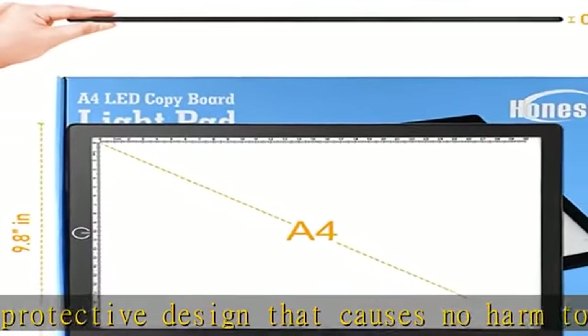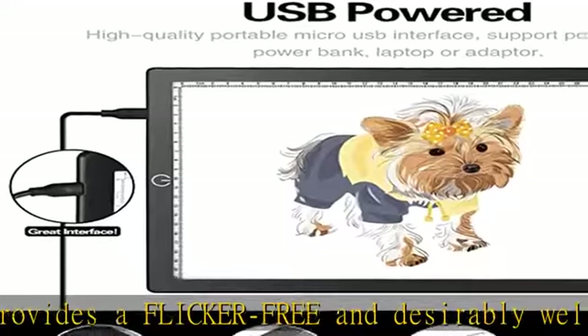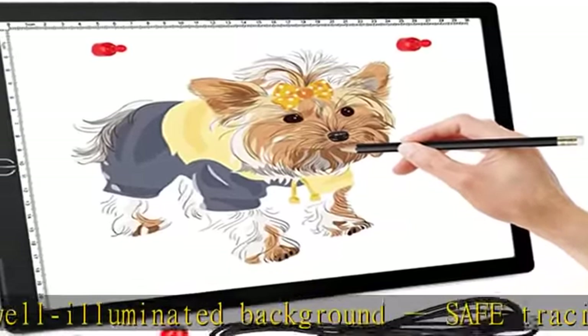Best LED light pad for sketching and tracing with professional and fast after-sale service. The lightboard for tracing is provided with two magnetic pins that keep your drawing sheet in one place without slipping or sliding. We are committed to providing customers with high-quality products and excellent services. All Honesorn LED light pads are manufactured under the strictest quality standards.